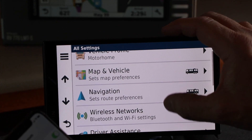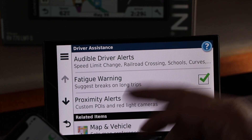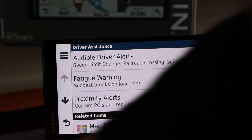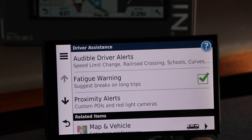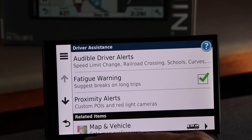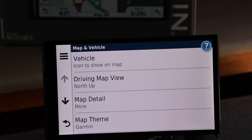You can do all kinds of things to set up the GPS so it's safer: speed limits, railroad crossings — it will give you an audible warning when crossing a railroad. It will also suggest breaks on long trips — I believe it's set to two hours on this one. You can also set down the map preferences.